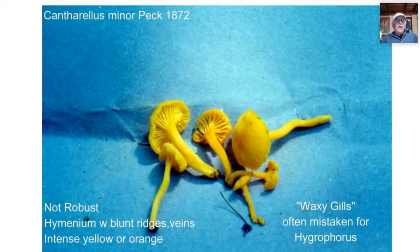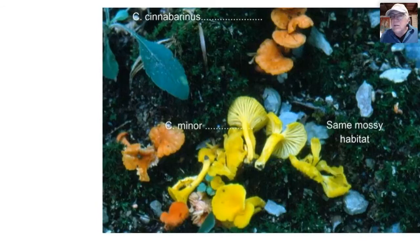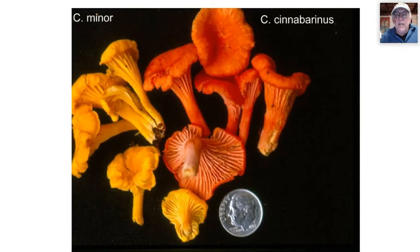Here are cinnaburinus and Cantharellus minor side by side in the same mossy habitat, with a dime for size comparison — they're small. Cinnaburinus will usually outnumber minor ten to a hundred to one. These are very fruity in aroma and have a slightly peppery taste, as is true with many chanterelles. I think the German name Pfifferling comes from that slightly peppery taste.